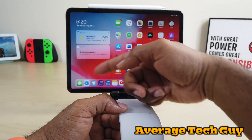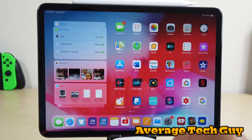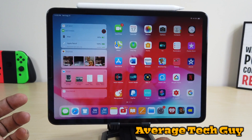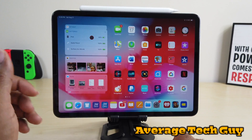Let's go back out here — I want to see if this actually shows up. There we go: Surface Arc Mouse, 100%. So it does show up in our battery tray. You've got it right here, no issues, no worries whatsoever. We've got battery, we've got pencil, we've got iPad — it's reading all those battery levels right there.